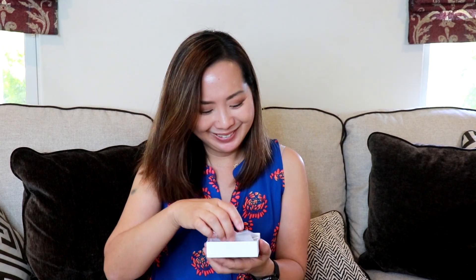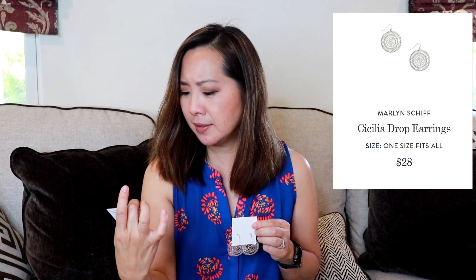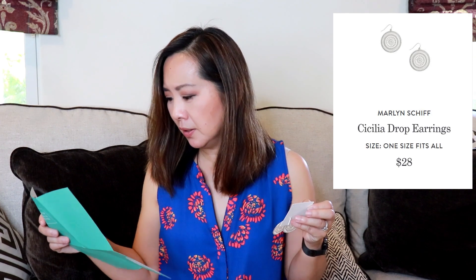First I got some jewelry. The Stitch Fix jewelry always comes in this kind of aqua colored box. I got a pair of earrings — these are by Marlin Schiff Designs. They are very nice, kind of a silver color, and they're $28.